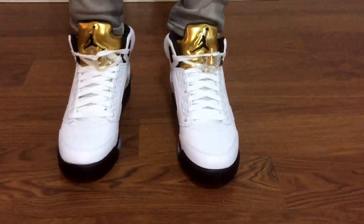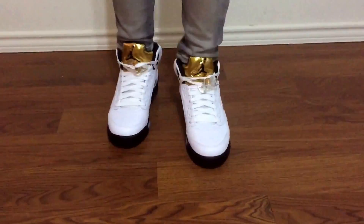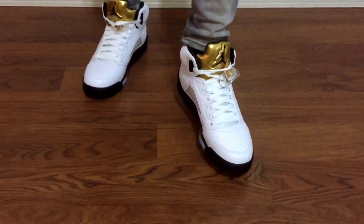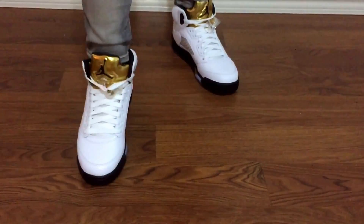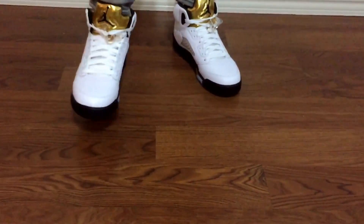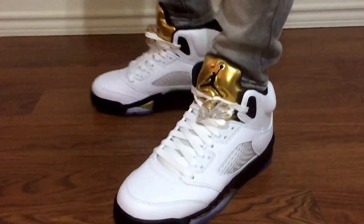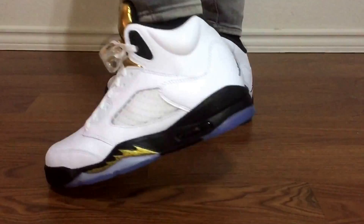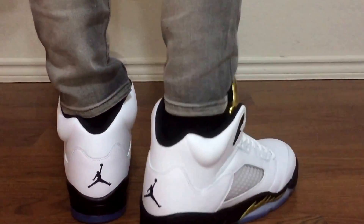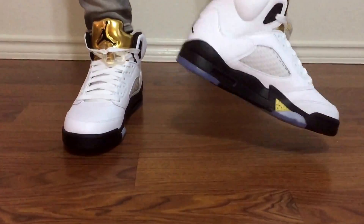And the front. I guess you can play basketball in this, but I think the men's is better. Let me show you another 360 and then I'll end this video. Here's the side, the back, bottom, the other side, and the inside.